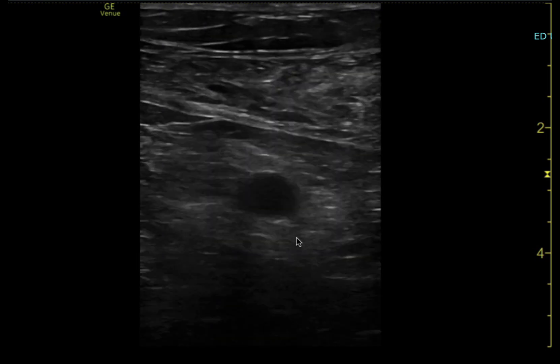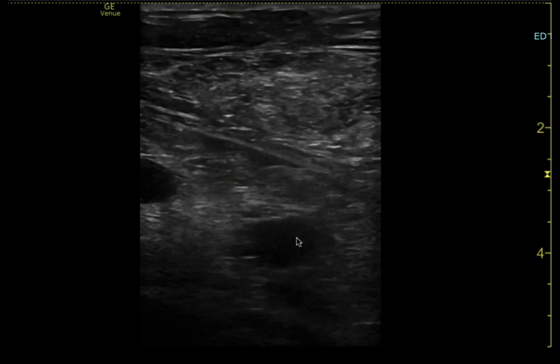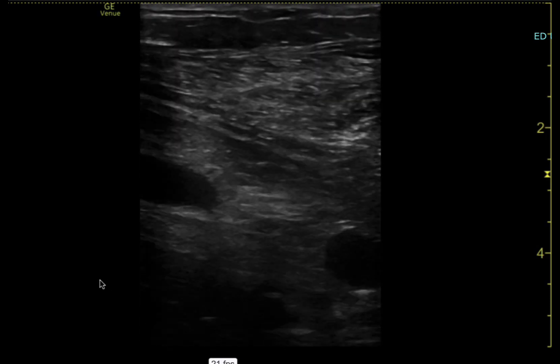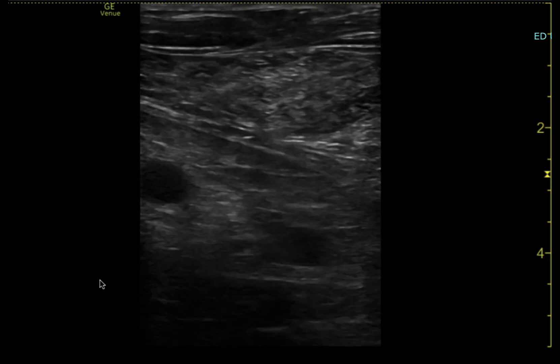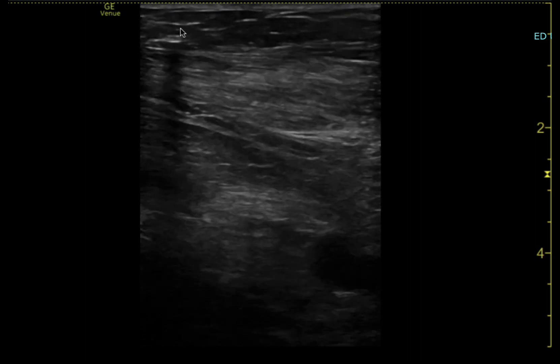This is a good example of why using ultrasound is much better. If you were going with normal landmarks, you'd probably miss the vein and might even hit the artery. I then look at it in long axis — rotating the probe a little bit — to make sure it looks like a good target with a good orientation and approach.